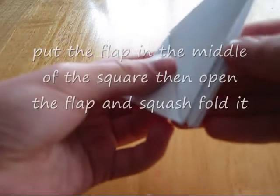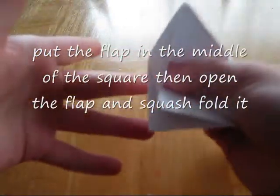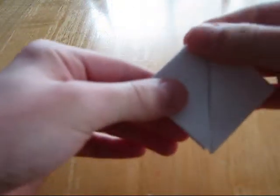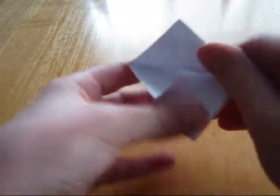And then you turn it over. Take that in the middle, put your thumb in it, just like that, and then just kind of make it into a square shape and crease that. And then now you should have something like that.